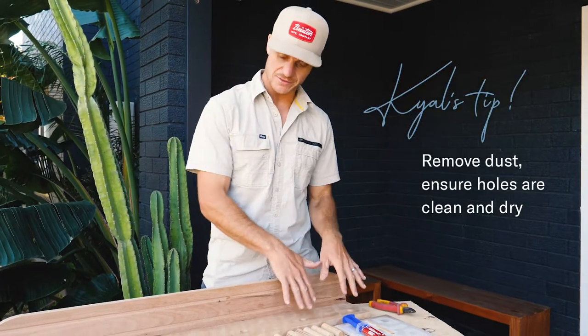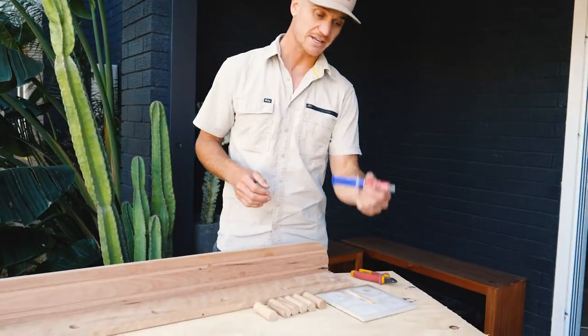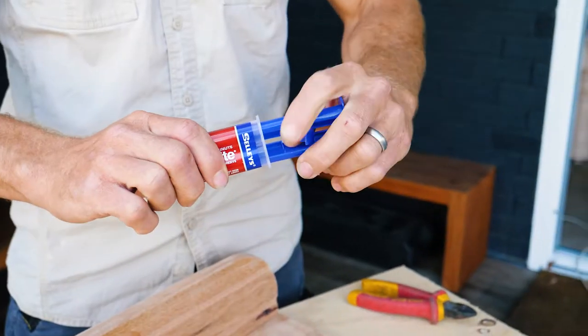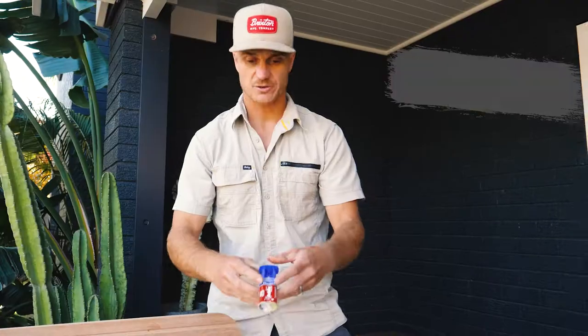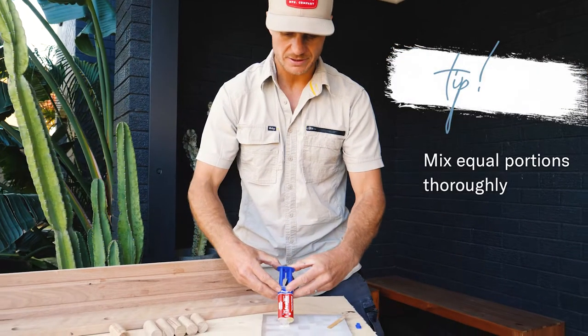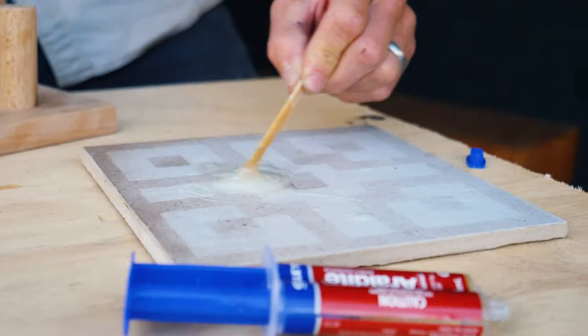Before we glue our knobs in, we want to make sure the holes have no dust and are clean and dry. To begin, we're going to snap out this cap and nip off the end of our syringe. Squeeze out equal portions of the epoxy adhesive and mix it really thoroughly.